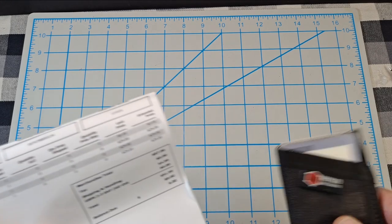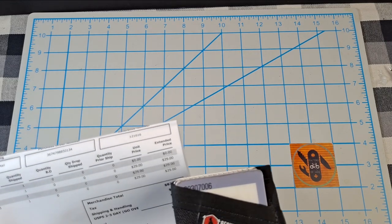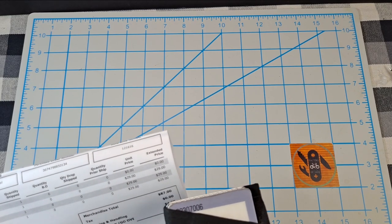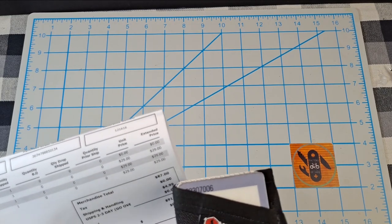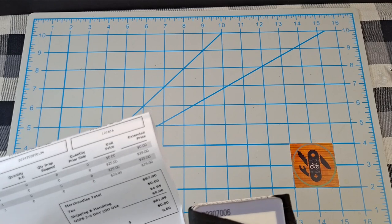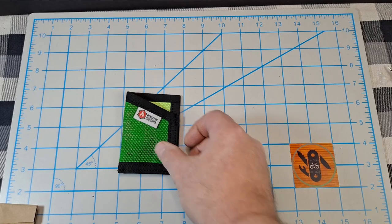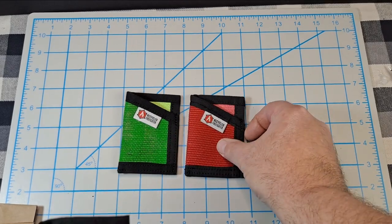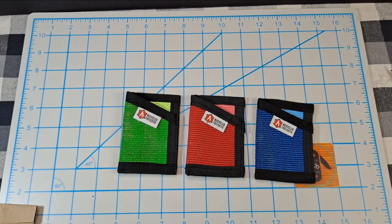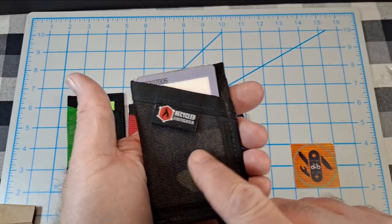These are usually $29 a piece, and the total came to $87, zero tax, $5 shipping, so $91.99 total. I think I paid about $33 for my order. Here are the new ones I got: a green one, a red one, and a blue one — plus I already have the black camo one.